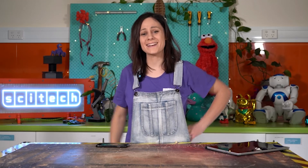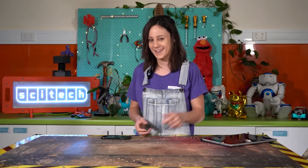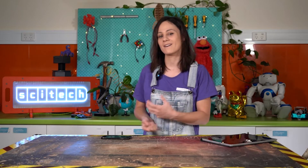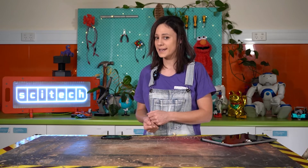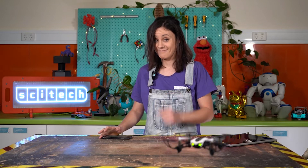Hello, Alicia here from SciTech and welcome to Toy Teardown. This is the video series where we have a look at toys that you know and love, pull them apart, and try to use some science to explain how they work. We're here at SciTech on beautiful Whadjuk Noongar Budja and today we're going to have a look at motors.